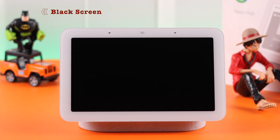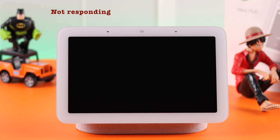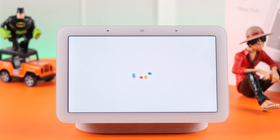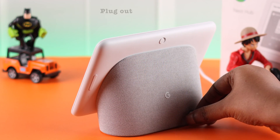If your Nest Hub just died, screen won't turn on, suddenly not turning on, won't power on, or is unresponsive no matter what, then in this video we'll try to fix this problem on a Google Nest Hub second generation.